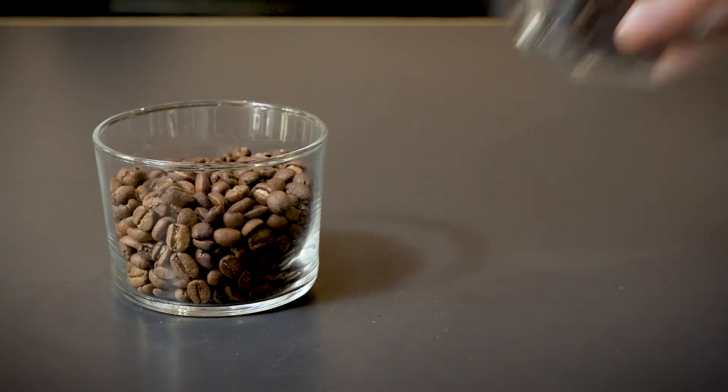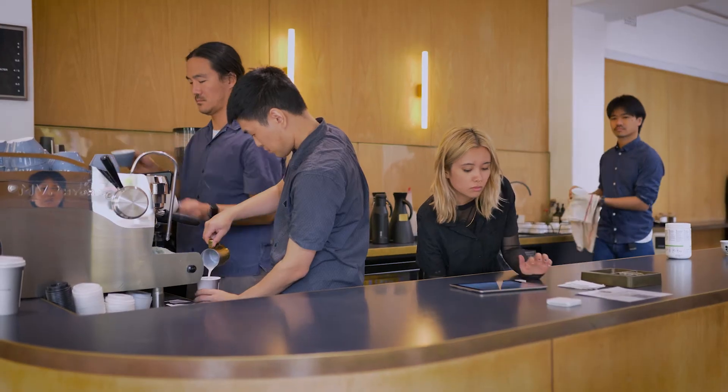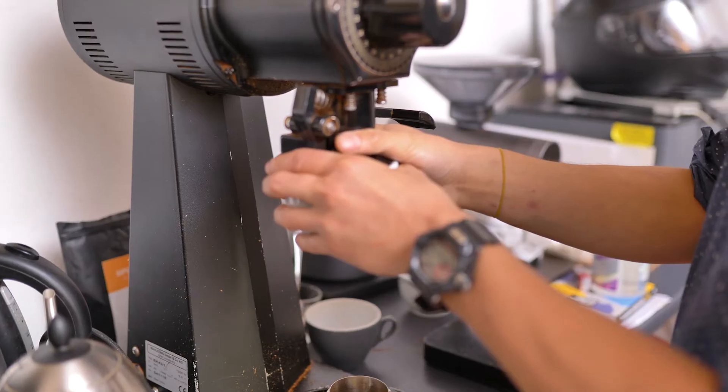Remember, the tool that we are using is just that — our tool. The final result is only going to be as good as the ingredients we put in. Here, we have the luxury of specially great coffee and filtered water.